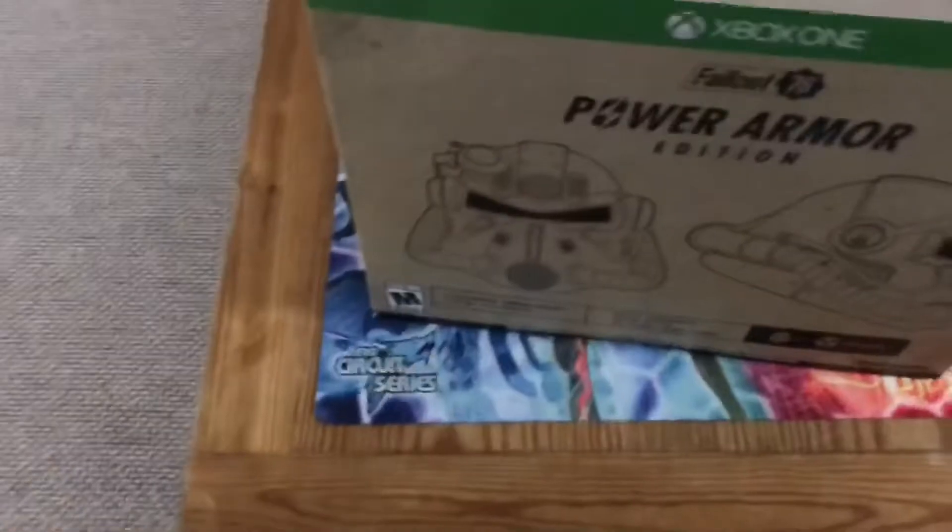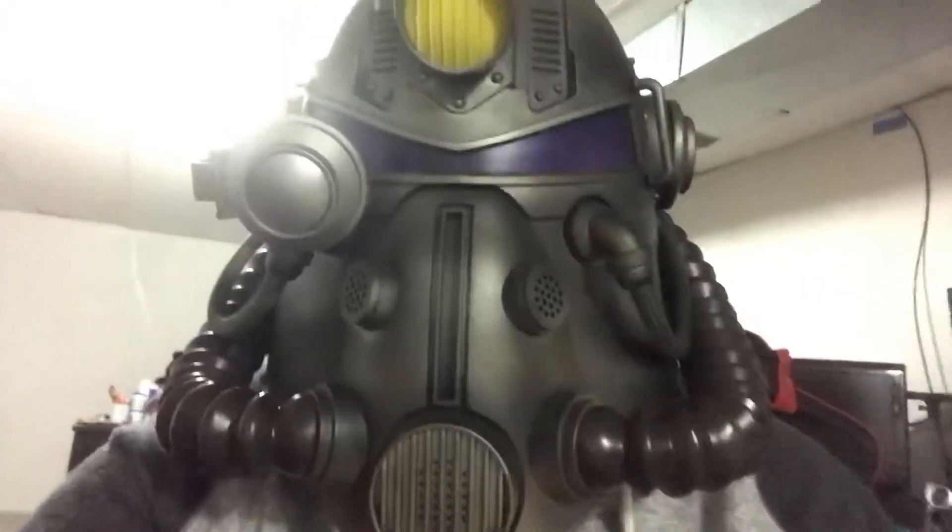Holy shit, here it is — it's a helmet! Alright, let me put the batteries in. So here it is.